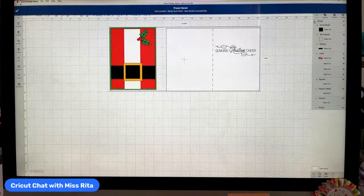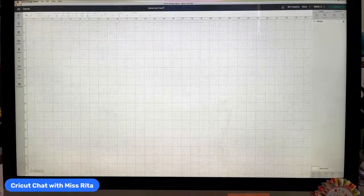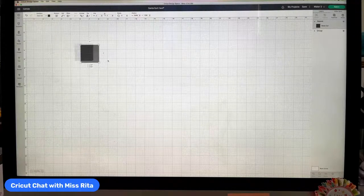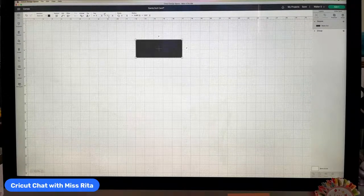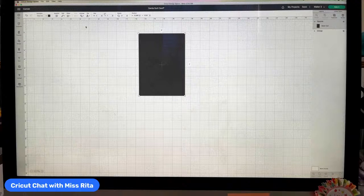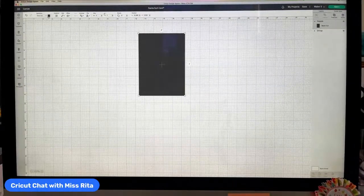I'll group and hide the finished version so we can start fresh. To begin this card, we just need a rectangle. I like to design the front of my card first, and I like my cards to be five by seven inches. I'll unlock the shape and turn it into five inches wide by seven inches tall. This will be the base layer, and I'm going to turn it green.